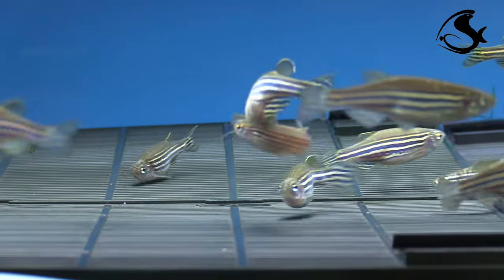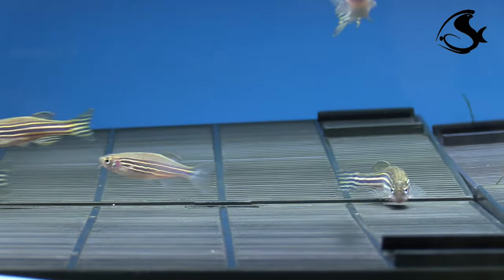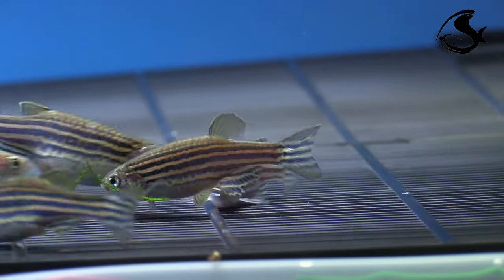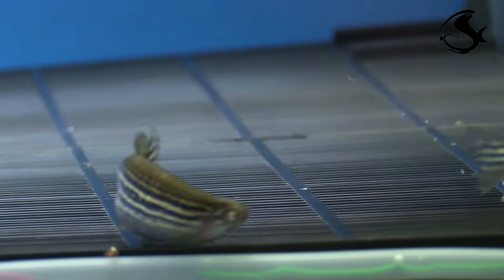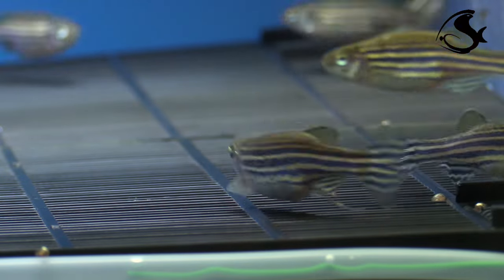Zebrafish reproduction depends strongly on photoperiod. Mating is initiated at the onset of light, and spawning typically takes place over a short period thereafter. Zebrafish can occasionally breed throughout the day.